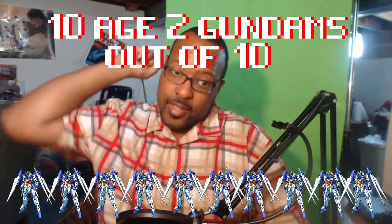This movie is a great way to get into Gundam Age for a very cheap price — $20.99. So I give Gundam Age Memory of Eden 10 Age 2 Gundams out of 10. And if you purchase this home video and enjoy what you see, then I highly recommend you check out Collections 1 and 2 to witness Gundam Age goodness in its entirety.